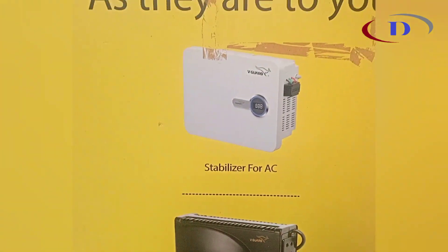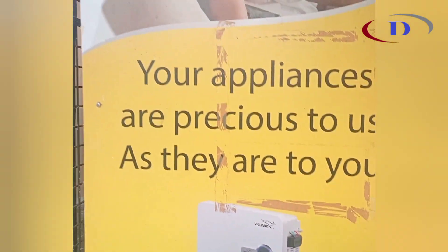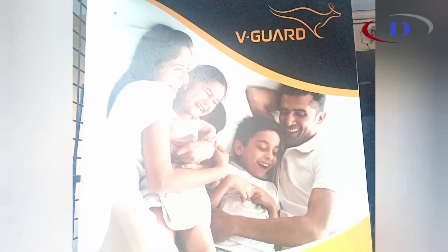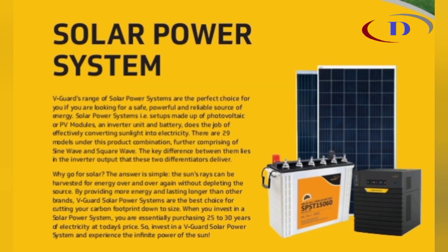Welcome back. Today I am unboxing another product from vGuard — it is a solar hybrid inverter. Let us experience the latest cutting edge technology with the vGuard solar power system.